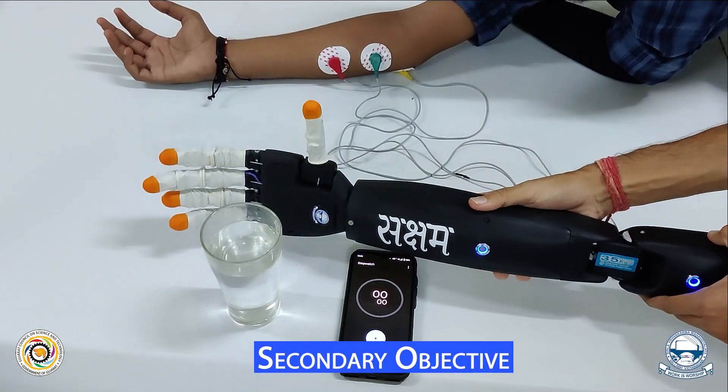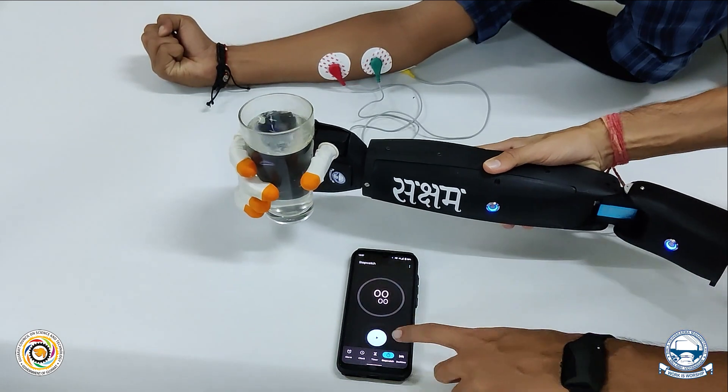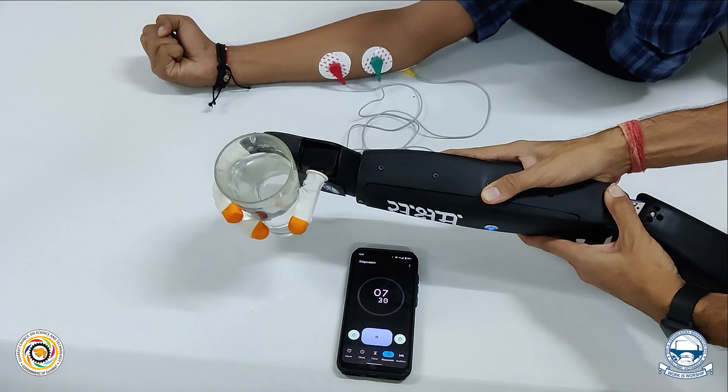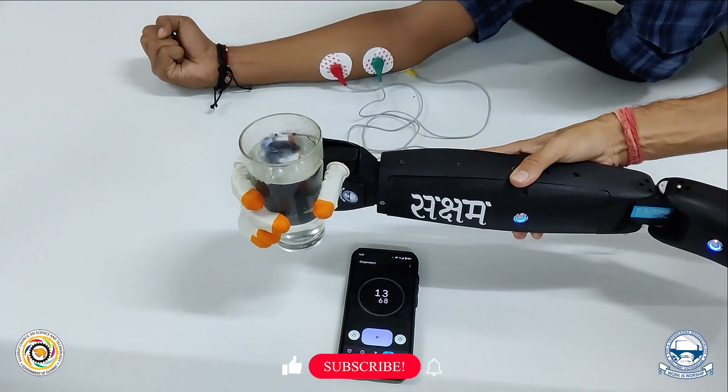The secondary objective is picking up at least a 400 ml glass filled with water, holding it up for one minute visibly above the surface, and putting it back down with no spilling of water in this process. There is no human intervention in the complete mechanical chain.